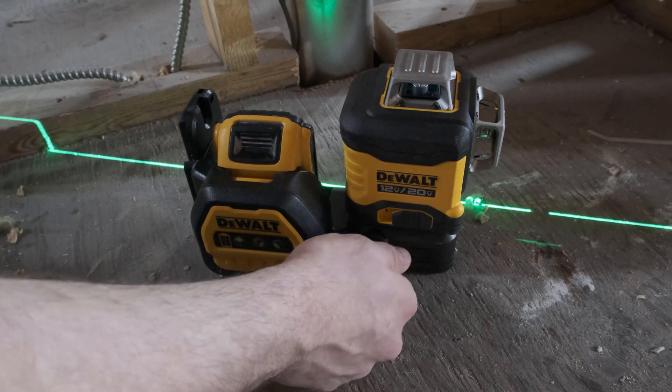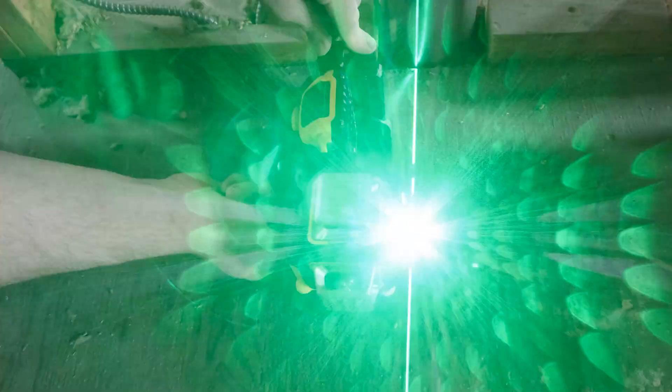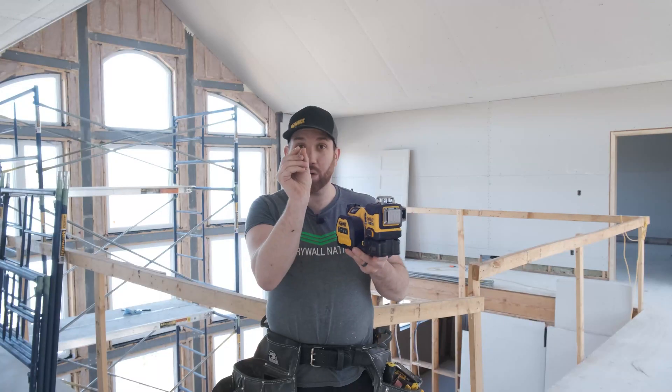One of my favorite features is the fine adjustment knob that allows you to manually adjust the horizontal axis to position the vertical beam quickly and accurately. There's nothing worse than trying to move a laser a quarter of an inch and then ending up knocking it five or six inches out of square, so that's a very nice feature.